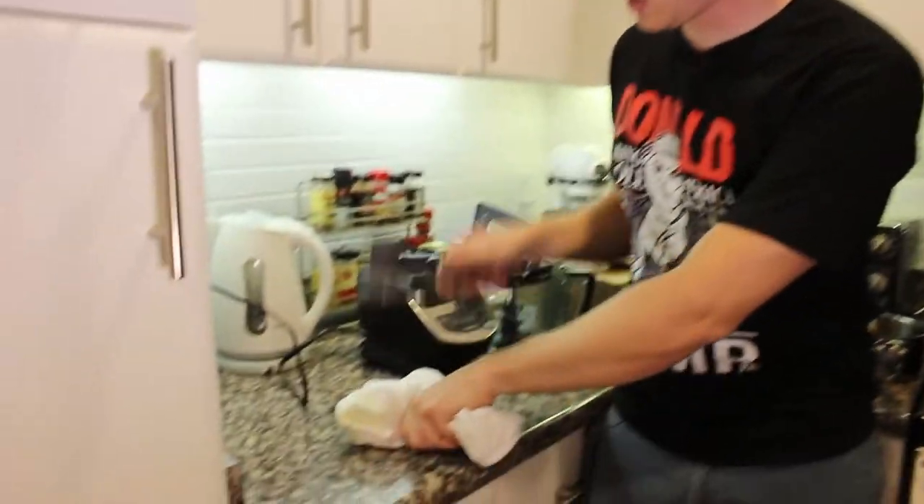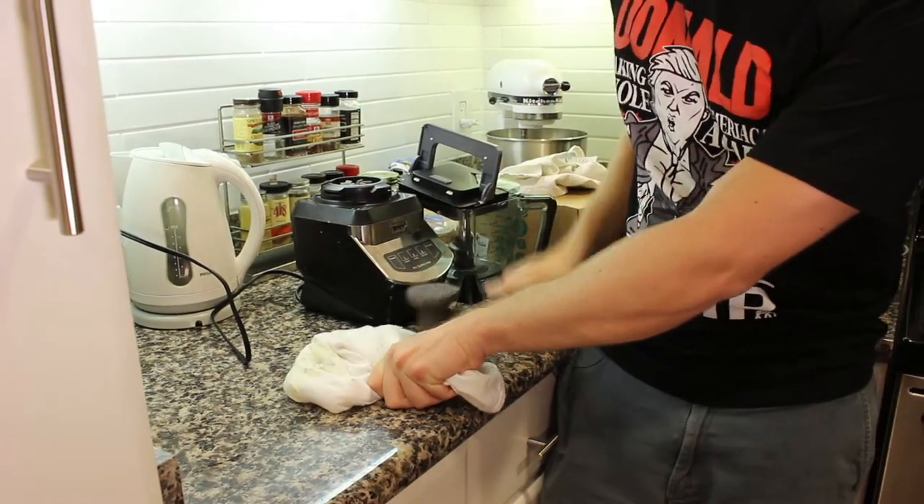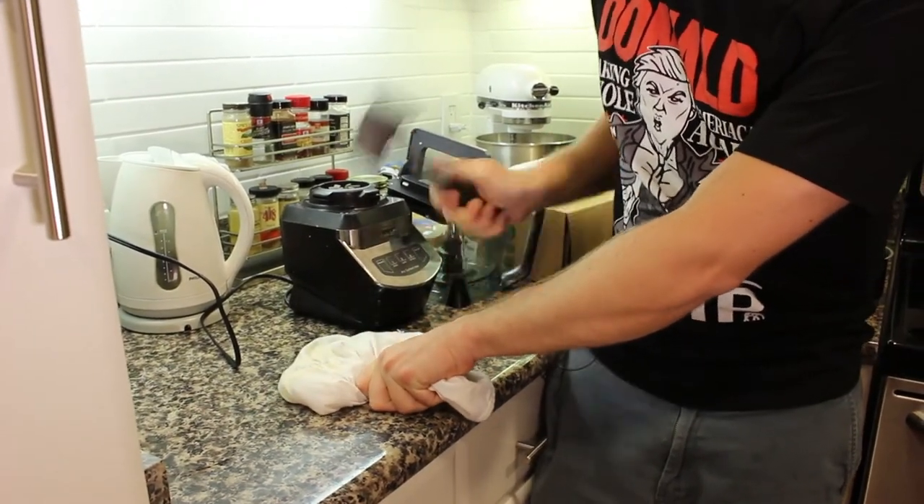This drink, like many in the Smuggler's Cove book, isn't shaken or stirred — it's flash blended. In order to do that, we need to make some crushed ice, which I like to do by putting some ice cubes inside of a towel and using a meat tenderizer to go ham, like this. When you're done, you should have some very, very fine crushed ice.